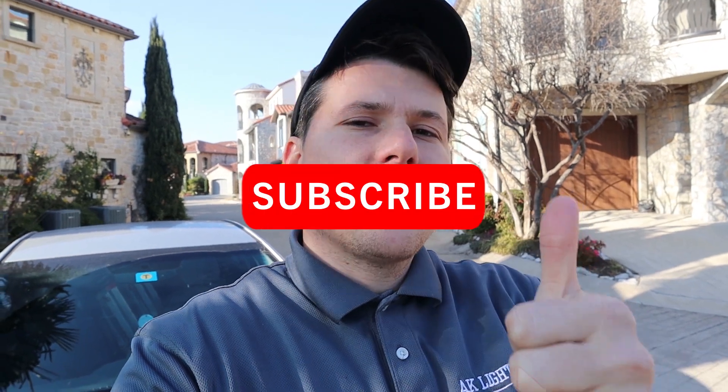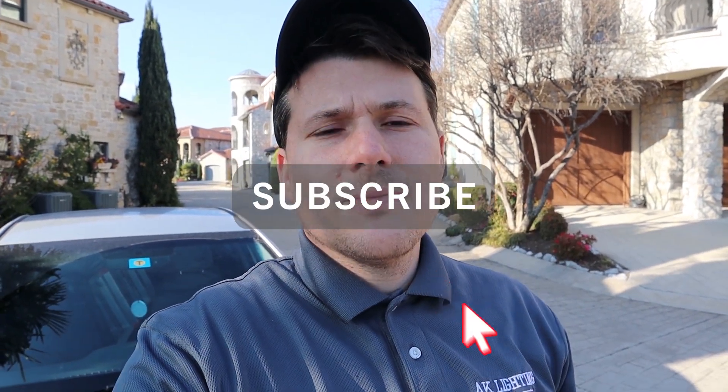Hopefully that video was very helpful and you feel more comfortable hooking up your outdoor lighting transformer. If you liked the video please give it a thumbs up and subscribe to this channel. If you need additional help with your landscape lighting project, feel free to check out the course linked in the description below — I wanted to provide an affordable option for people who might need that extra help. Feel free to check out any other videos I've uploaded on my channel, and I'll see you in the next video.